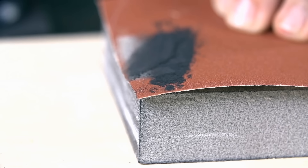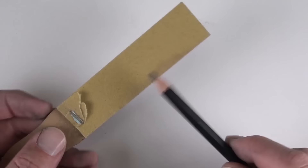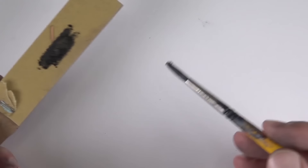On to powdered graphite. Here's a look at manufactured powdered graphite — this particular graphite is manufactured by Generals. Powdered graphite may be difficult to find at a local art store, but we can make our own. Just use a sandpaper pad like we have here and rub some soft graphite over the surface. Here I'm rubbing a bit of 7B graphite. Then, using a brush, we can lift up the powdered graphite that we've created and apply it to the surface.